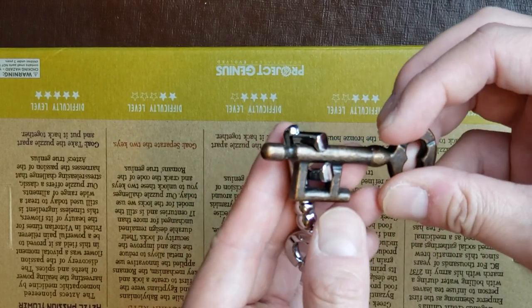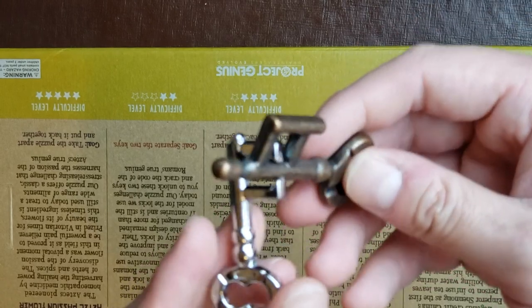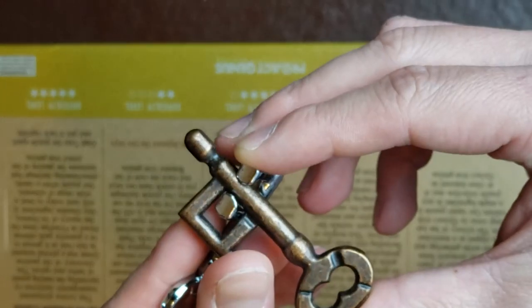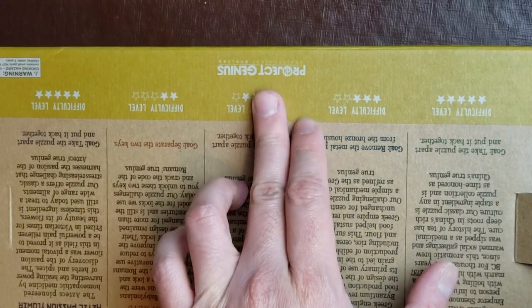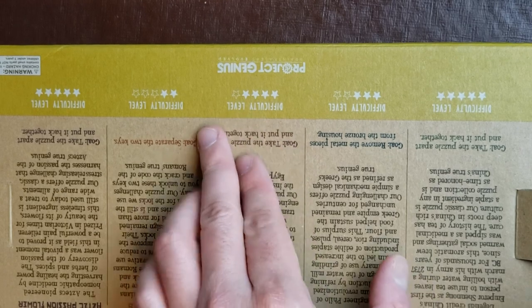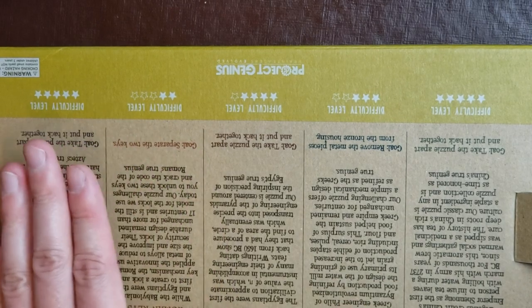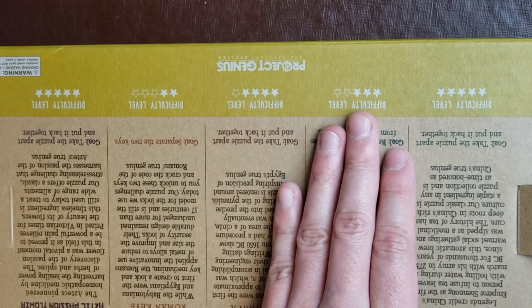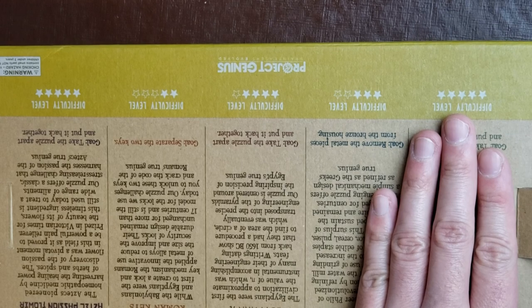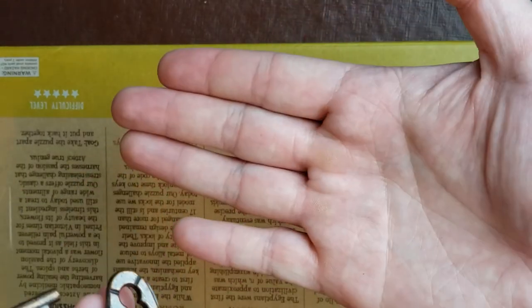It took me about 2 minutes and some seconds in this video. I haven't solved it before but I just started fumbling around, and the keys have their clues so be sure to look for all the clues available. Be sure to check out Project Genius — there's a link in the description below with all the history about each of these puzzles. They've got level 3, level 4, and level 5 difficulty, so stay tuned for future puzzles.